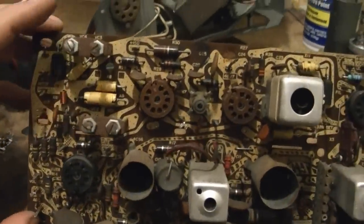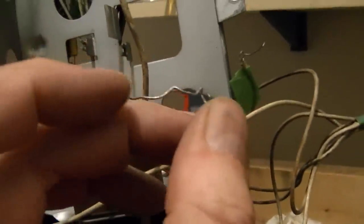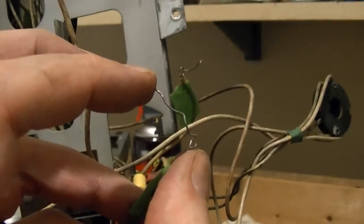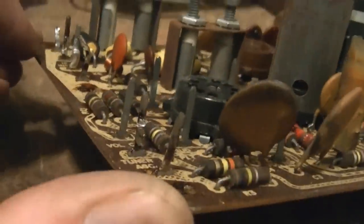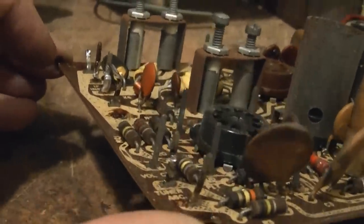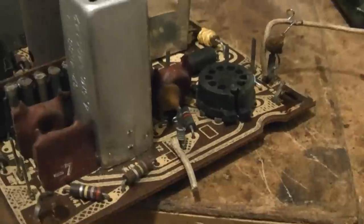By the way, any of you out there interested in working on predictors get to do this and then some, because they have even more of these connections. So a little more detail on what these are: it's a decent gauge solid wire, probably like 20 gauge, and they are wrapped around these posts maybe eight or ten turns. Occasionally they're soldered but usually they're not. Fairly easy to get off - I just use a tool like this. Let me set up a tripod and I'll show you what I mean.